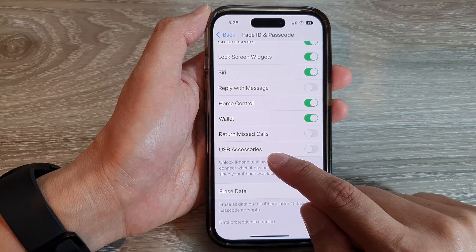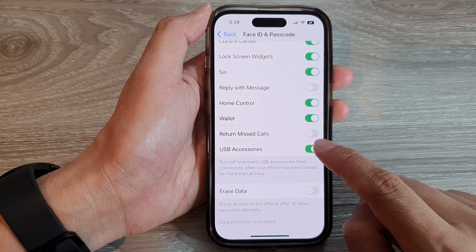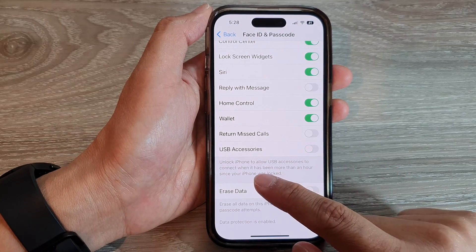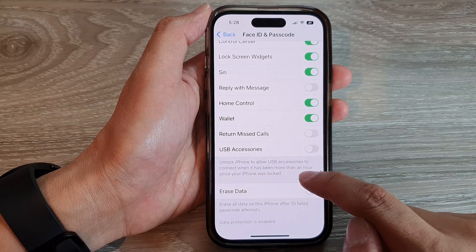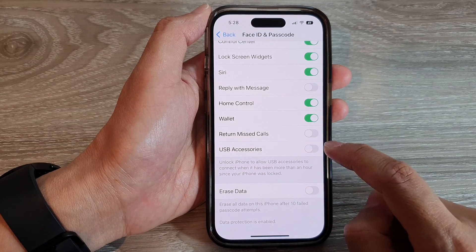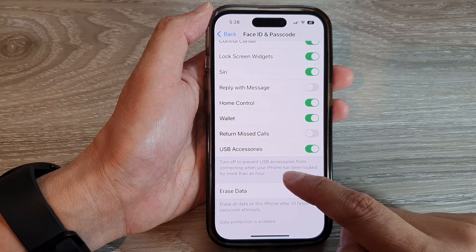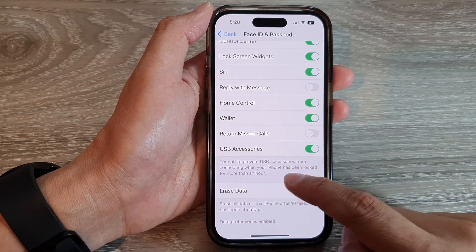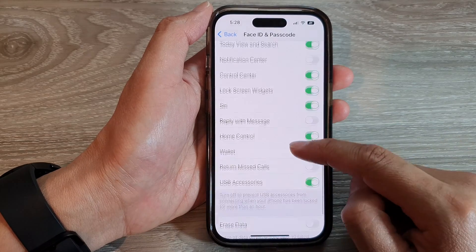Tap on USB Accessory. Tap on the toggle button to switch it on or turn it off. Turning it on will require you to unlock iPhone to allow a USB accessory to connect when it has been more than an hour since your iPhone was locked. Turning it off prevents USB accessories from connecting when your iPhone has been locked for more than an hour.